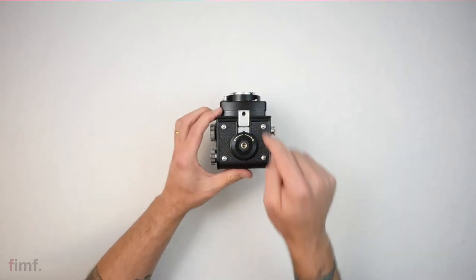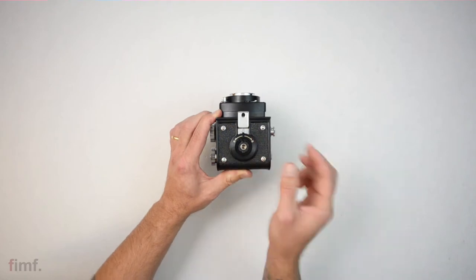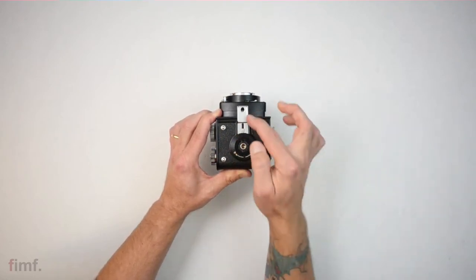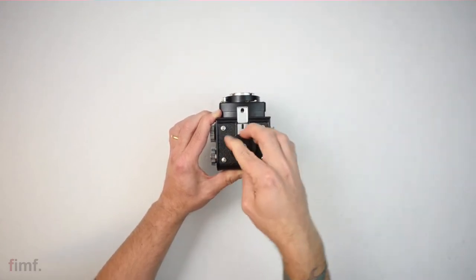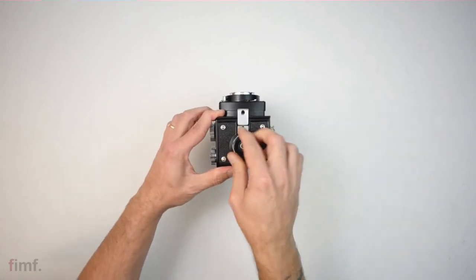On the bottom side you've got four little feet. This style is to open your back — O is for open, C is for close, you just rotate it. You'll see that little arm comes out and grabs. I would not recommend opening it if you have film in it and you want pictures.